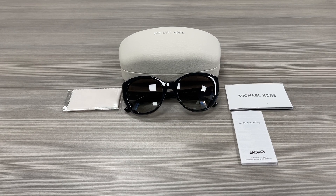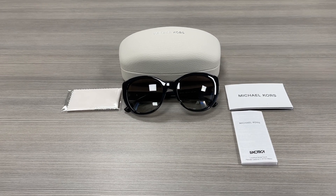Hello everyone, my name is EffieWithdrawal.com. We'll be taking a look at this Michael Kors model MK2071 in color code 30058E. It's a black rose gold color frame.